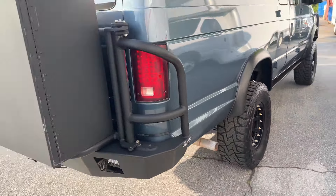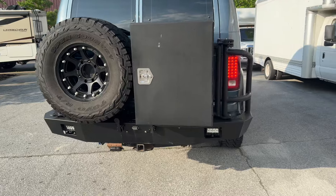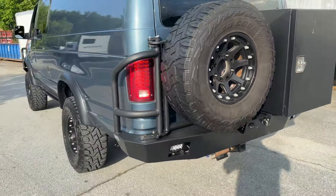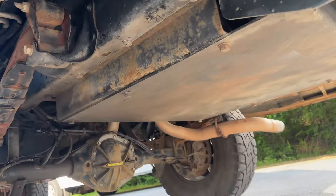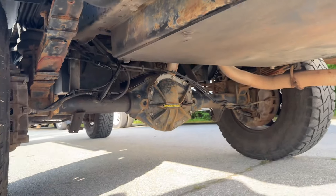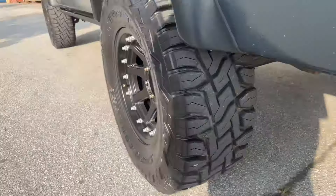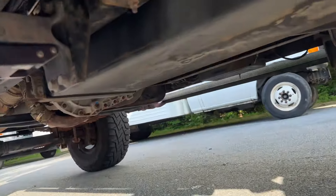It does have airbags. Biggest thing, it definitely needs new springs. Got the LED taillights, Luminous box, it's got onboard air, it's got a rear skid. Definitely seen some salt — needs a little TLC. Dynatrack diff covers. It's got amp steps. It's got the OBA squeezed in there.